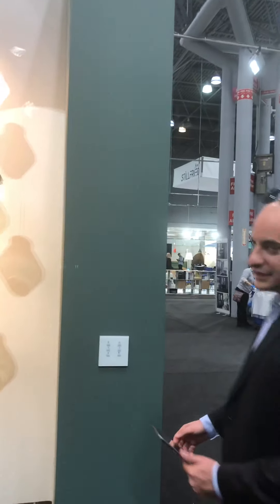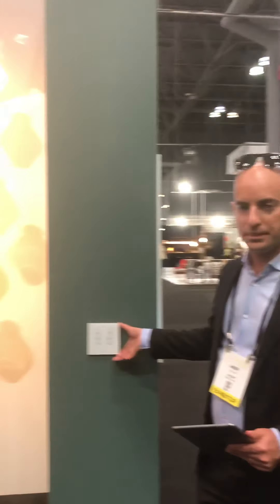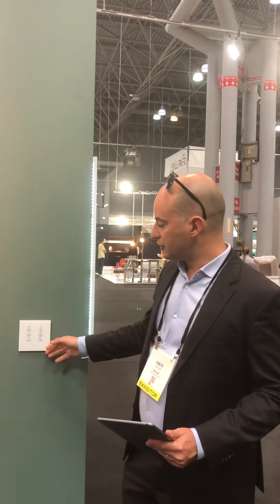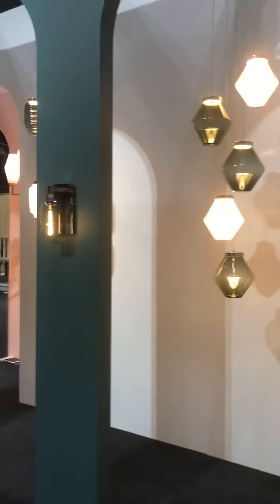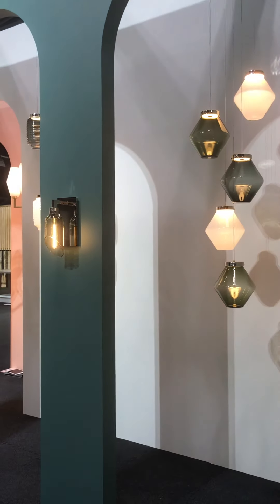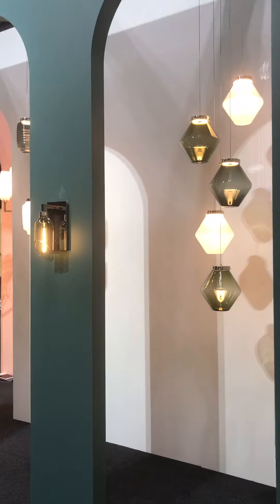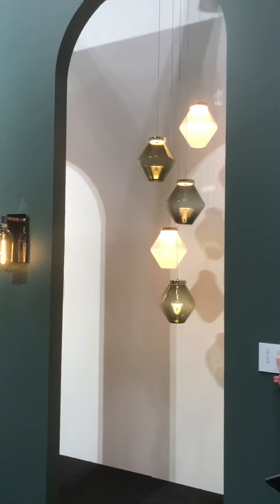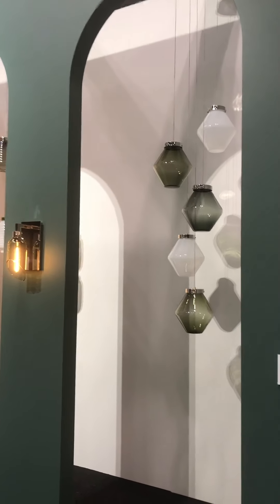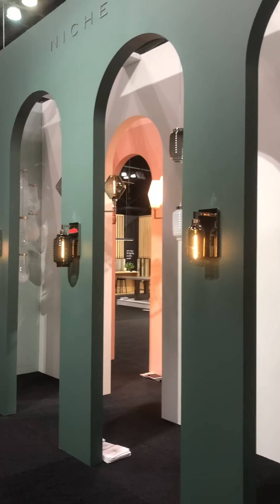Here is our double gang switch and dimmer, and we're going to show you how we control Niche light fixtures through a switch. We have the regular buttons — for example, dim right — so as you can see, we can dim all the way up or down. This controls the right section of the booth. We can also create scenes, such as all off, and all the light fixtures will go off.